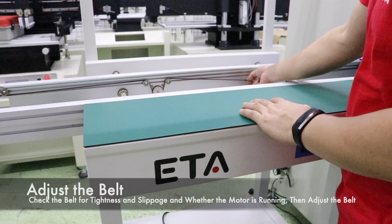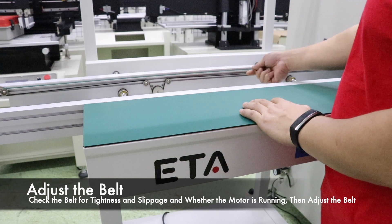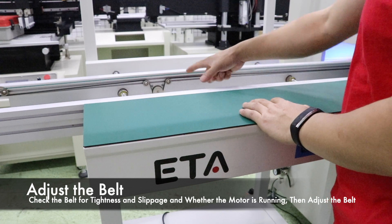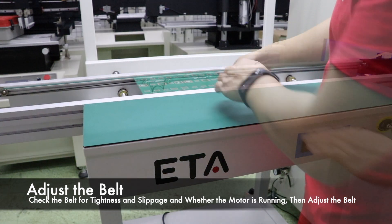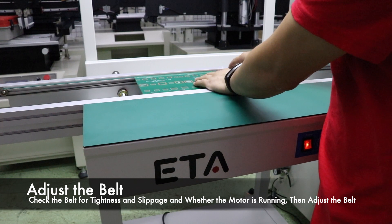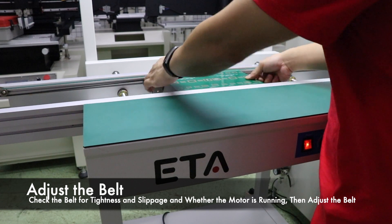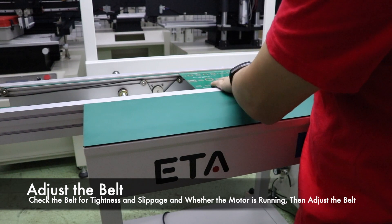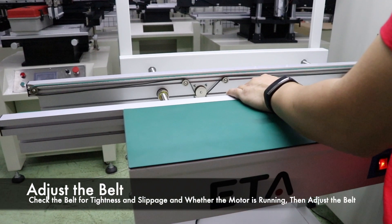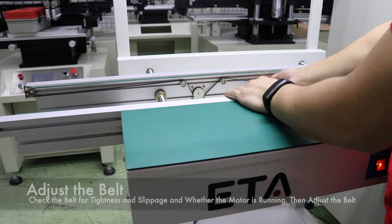Belt adjustment: stretch the belt by hand and check the tightness of the conveyor belt. If the belt slips — the motor is spinning but the belt does not rotate — the belt needs to be adjusted.